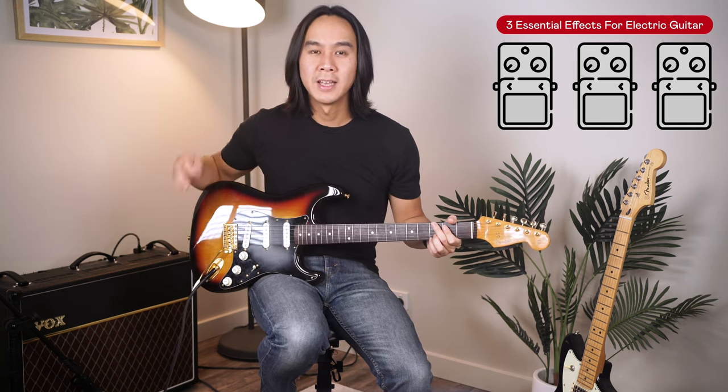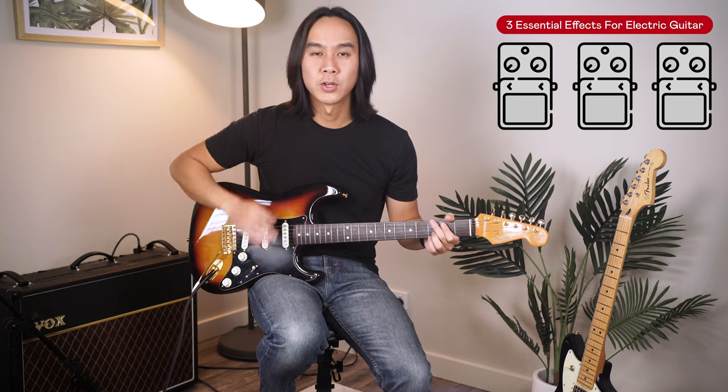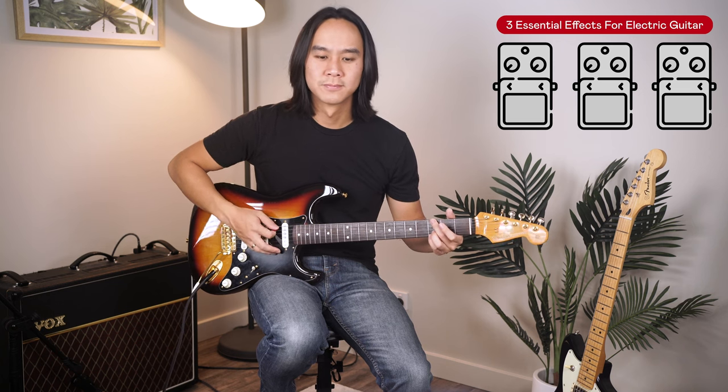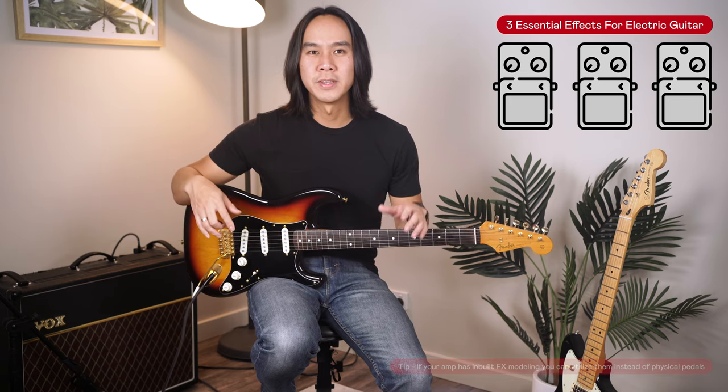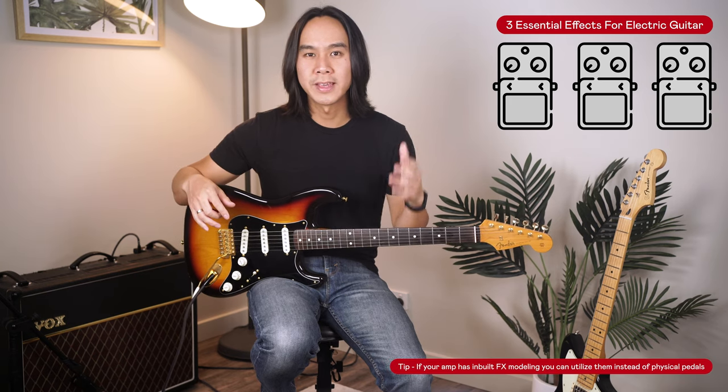I've got a Vox AC30 behind me — as you can hear, it's just a plain guitar tone with nothing special. But almost any clean amp will do. The effects pedals will really be doing the heavy lifting and adding the magic in these examples.